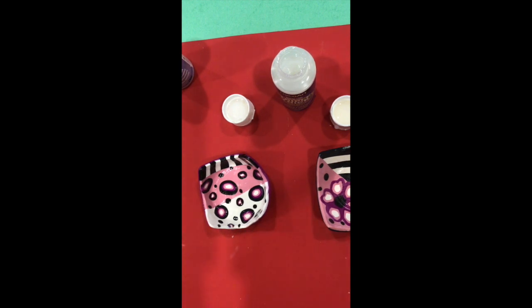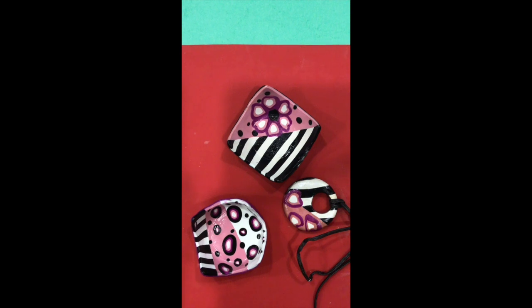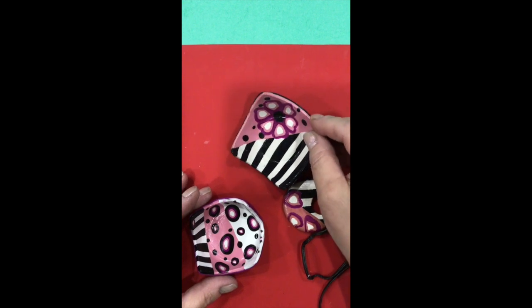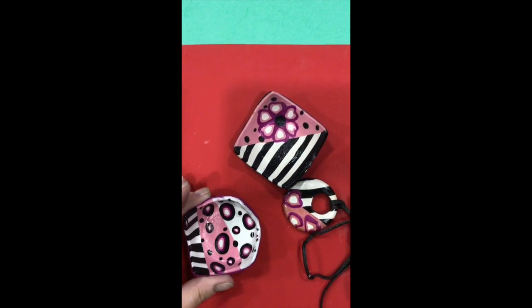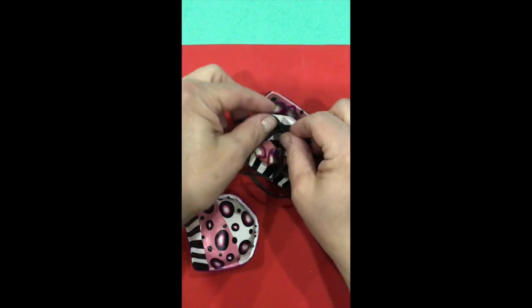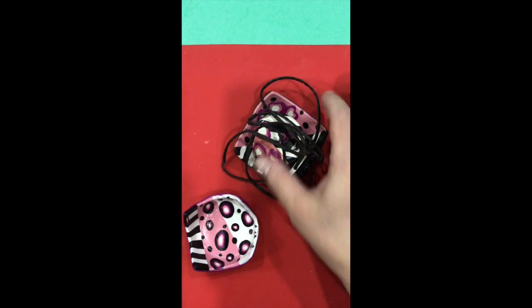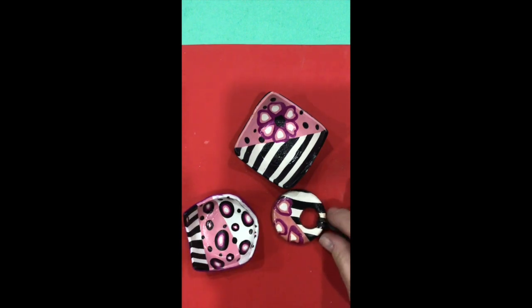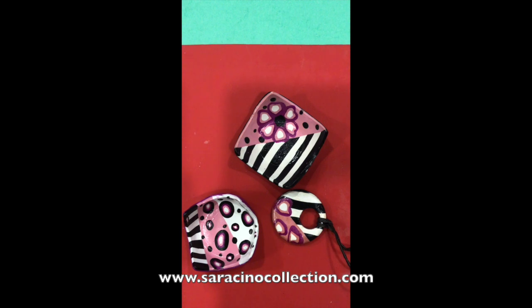Here we have two little bowls and our pendant. This one is done with the triple thick brilliant gloss finish, and this one is done with the satin finish. Here's a little pendant you can put in the little bowl — a nice little gift you can give someone. Instead of a leather string, you can also use a chain. Have fun with this, try different designs — it's a very easy project to do with your kids, for yourself, or to give away as gifts. Thanks very much and we'll see you next time.